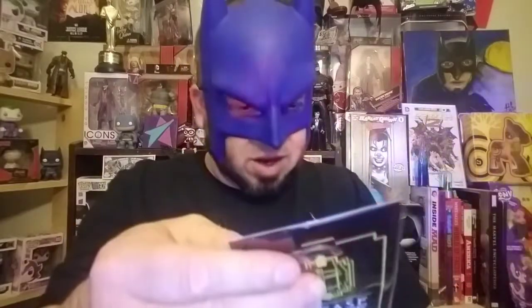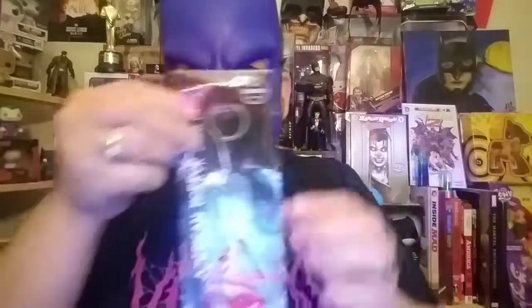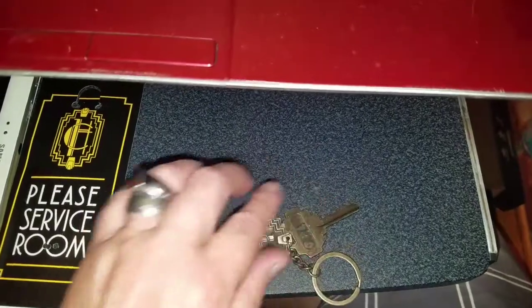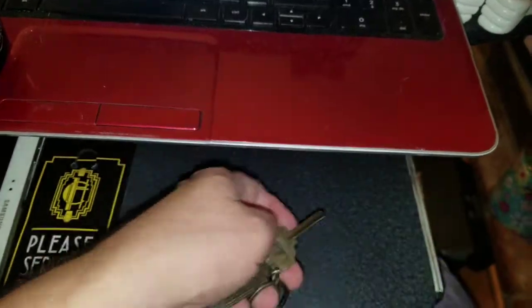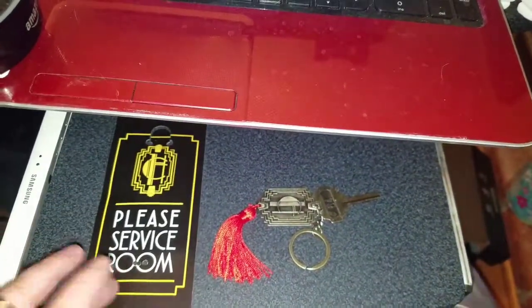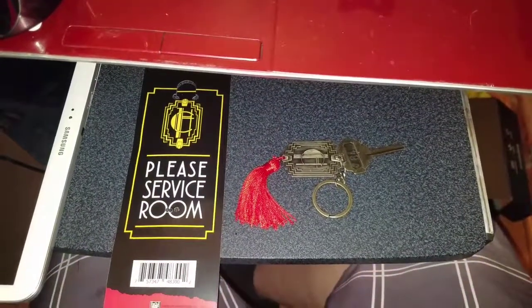Oh my goodness, what is this? That is pretty freaking awesome — it's the American Horror Story Hotel Cortez key ring. We definitely gotta take a closer look at this one. There's the Hotel Cortez keychain with room 64, the fancy little tassel, and of course the back says 'please service room.' That's pretty awesome.